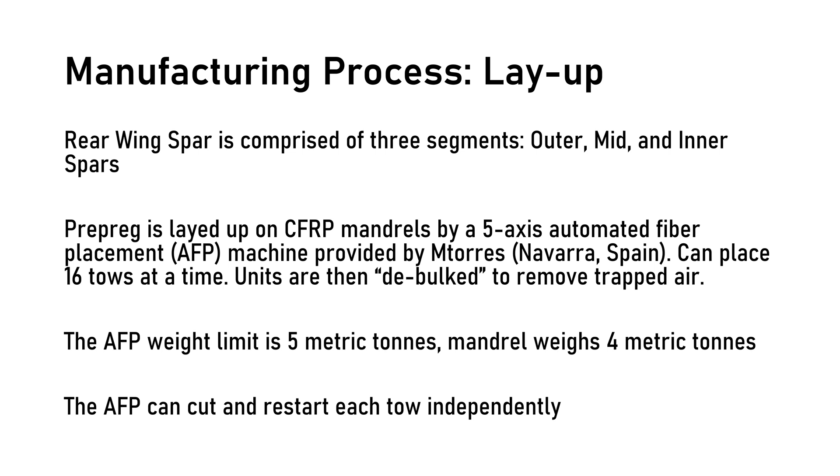The rear wing spar is manufactured in 3 separate segments: the outer, mid, and inner spars. This is achieved by first laying up the prepreg on the CFRP mandrel using a 5-axis automated fiber placement machine provided by MTORRES in Navarro, Spain. Two spars — left and right — are laid up simultaneously on the mandrels, which can place 16 tows or tapes at a time. The AFP can also cut and restart each tow independently. The machine lays tapes in precise orientations and thicknesses depending on the stress requirements of the wing. The AFP is weight-limited to 5 metric tons due to inertia issues from the rotating mandrel, which itself weighs 4 metric tons. The requirement of 0.5 mm or less deflection under a 150 kg load drove the mandrel to be made of CFRP. After layup, the units are debulked in a room-temperature vacuum to remove trapped air.